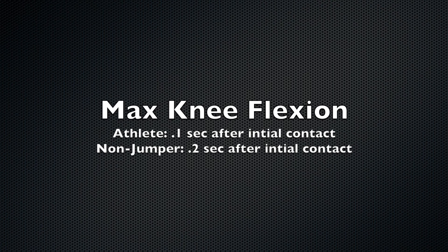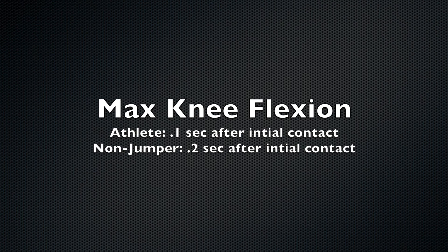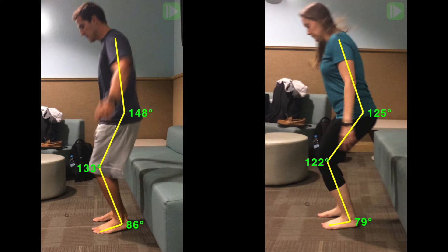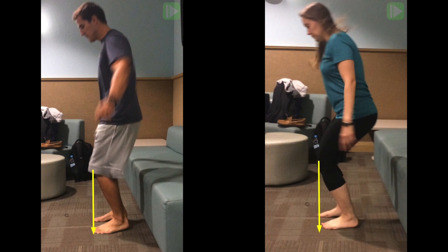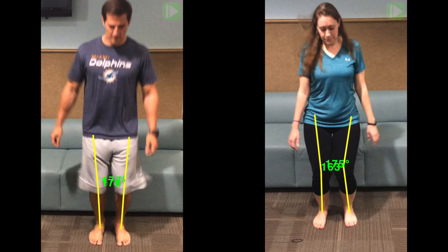Max knee flexion still shows the athlete's muscle firing rate is twice as efficient at fighting this level of gravitational force. However, though the firing rate is still accelerated for the athlete, the ankle, knee, and hip mechanics at full knee flexion and max weight acceptance are very similar. Knee and hip angles are equated, plumb lines are both within the center of gravity, and knees properly track over the toes. We also note in the anterior view that the non-jumper shows much less genu valgus with decreased force demands.